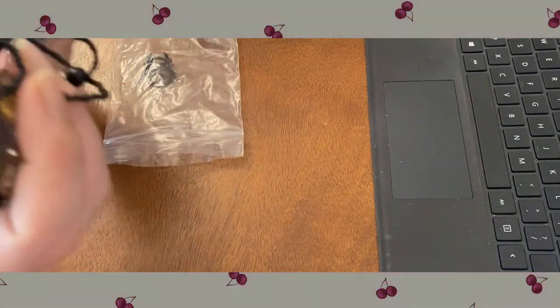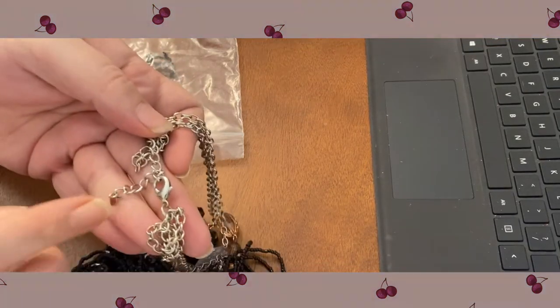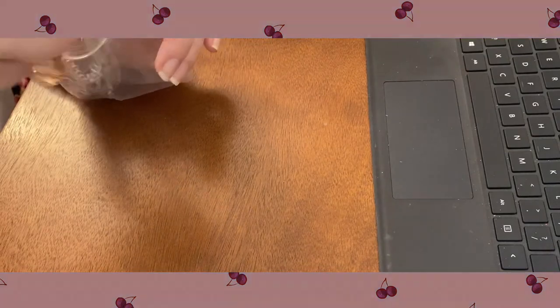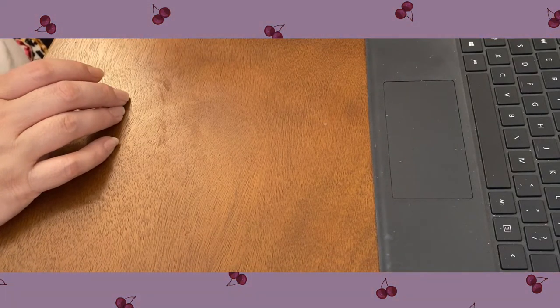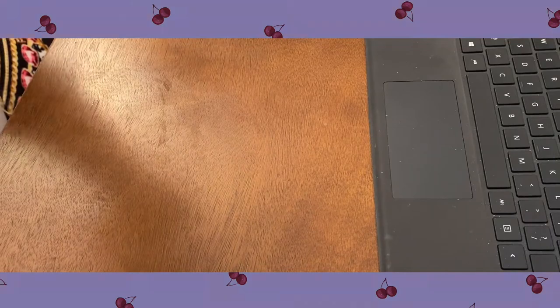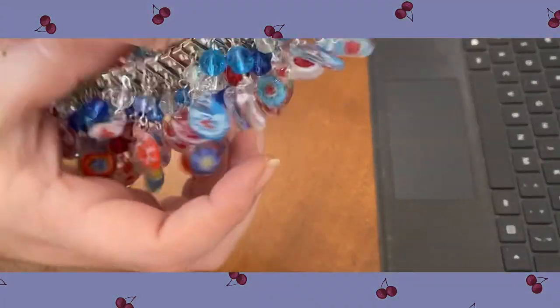That one has a little tag on it — let's see — it doesn't say anything, it's just a little heart-shaped tag. Oh wow — this is very, very heavy, a glass stretch bracelet.